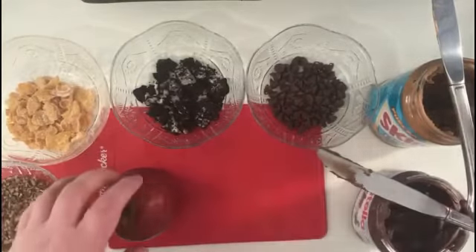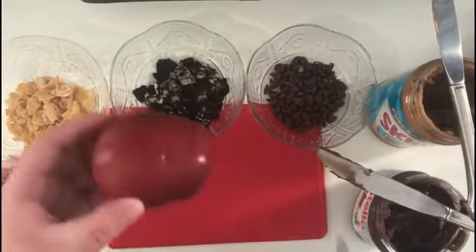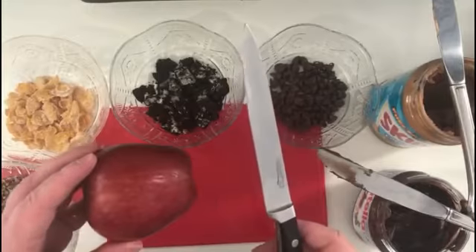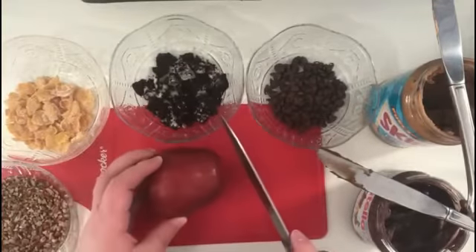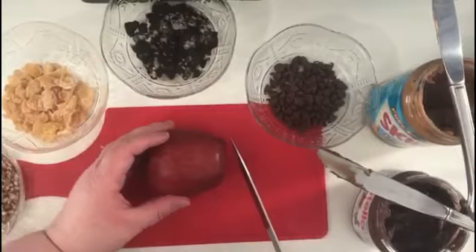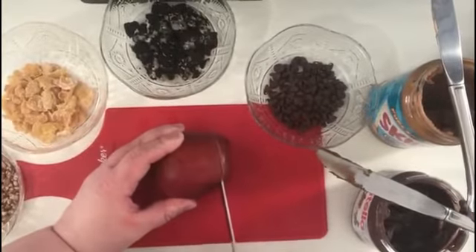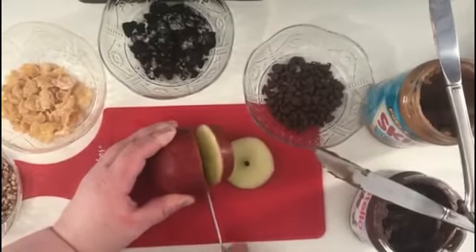The first thing you want to do is wash your apple — I've pre-washed this. You also need a knife, and once again if you are unable to use a knife please ask a grown-up. Take your knife, move your toppings out of the way, and carefully slice your apple. You don't want your apple slices to be too thick or too thin.